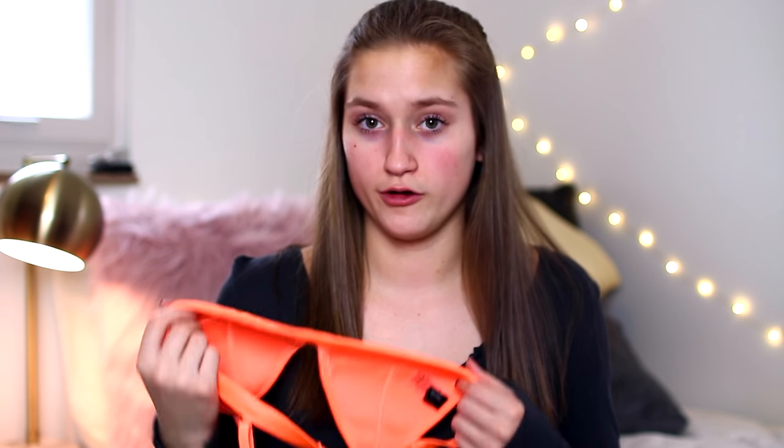I fit into 34 or 36 B bras from Aerie. So if that helps you figure out which top to order — the small fits me. It could be a little bit smaller, but I know if I went any size bigger it would be falling off. And if I went any smaller it would be squeezing me, so I think small is a good size for me.